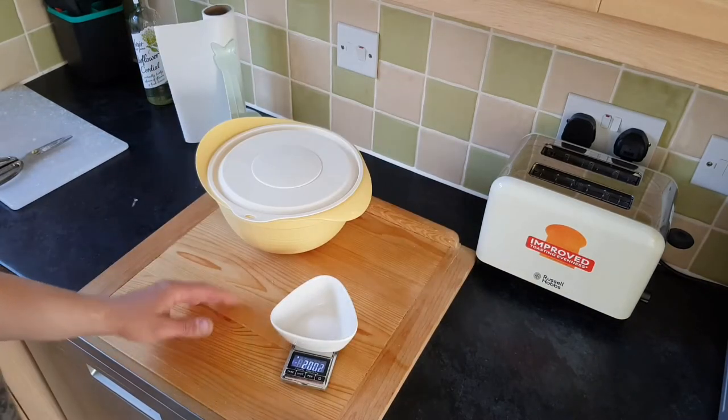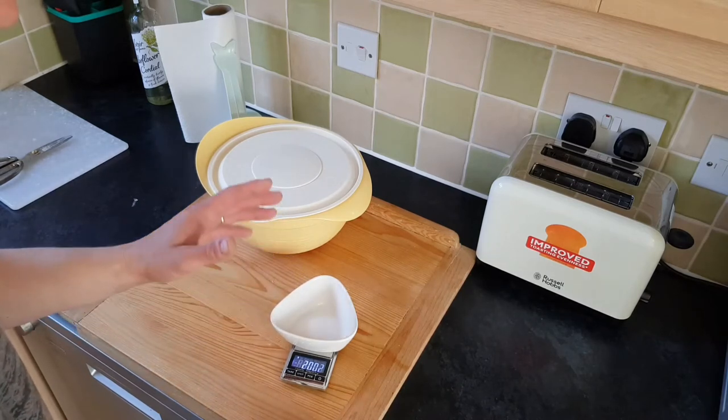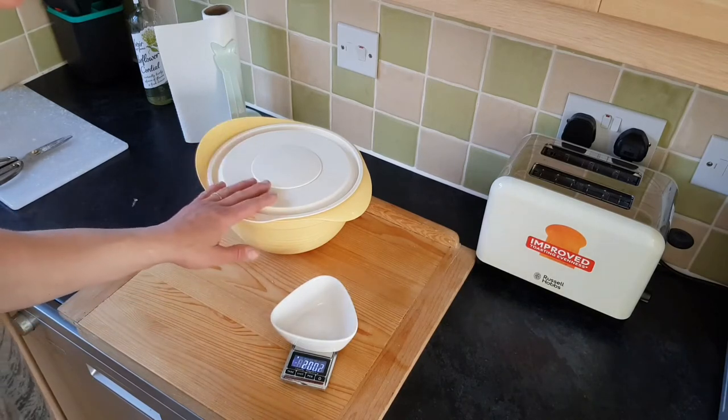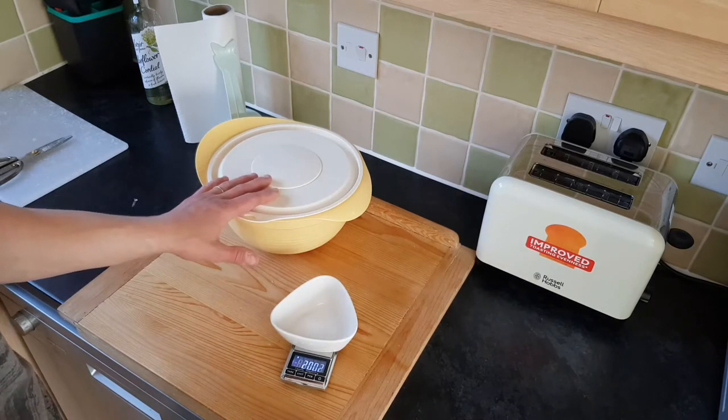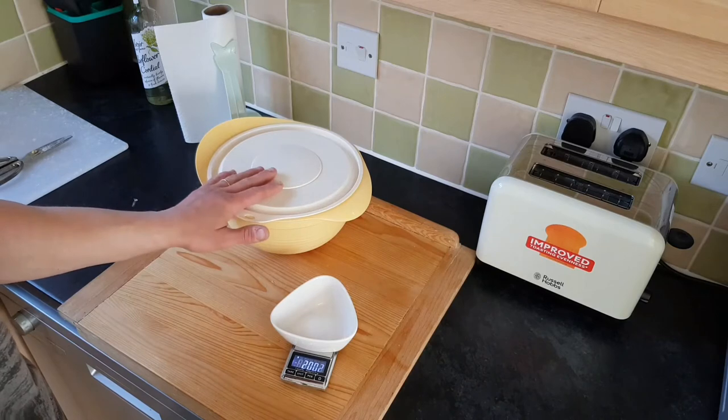While waiting for the potatoes, I'll weigh the salt. I'm using fine sea salt — 20 grams for one kilo of flour, and for the smaller single batch. I'll post the ingredients in the comment section.